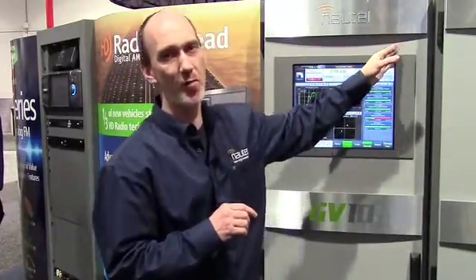We've expanded the capabilities of the transmitter now to include site control. With the remote control board, which I'll show momentarily, we're able to map and use that for simple remote inputs and outputs to control external devices.